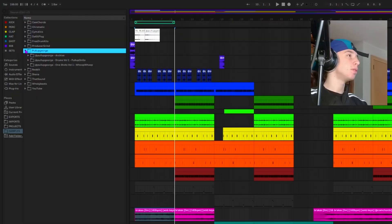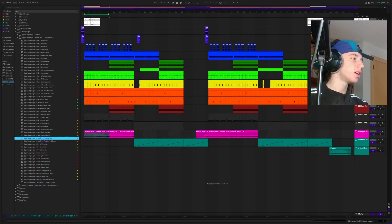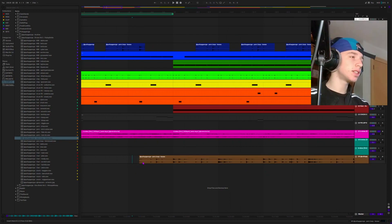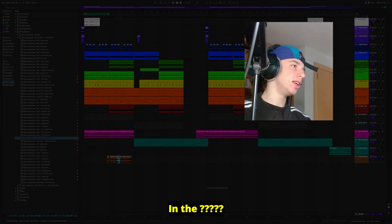I don't think I've ever done this on my channel, but the first thing I did was take a perk loop from my own kit, which is the Pull Up on Go kit. I took a perk loop, offsetted it one quarter note. There were parts that had a tonality, so I cut those parts out all over the whole sample. Then at the end and in the middle, I also cut out some more parts because I wanted a break. I'm going to show you what the processing was.